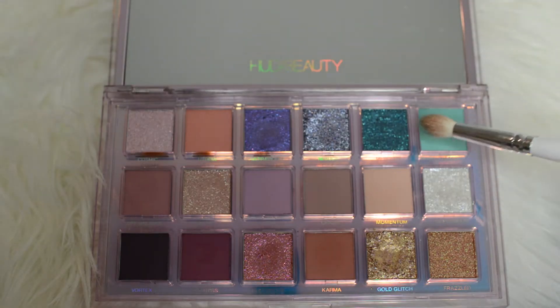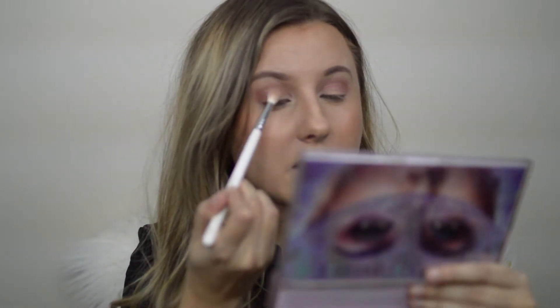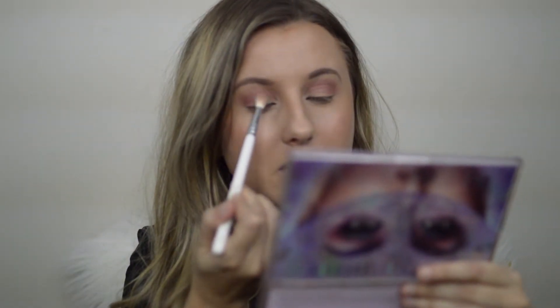I think I'm going to go in with this color Haze — this beautiful kind of turquoise color. I'm going to use that color. I'm going into this brush, the JH34 blending brush, and going into that beautiful teal color Haze. That is pigmented. Just be careful — this palette is a little bit more on the fallout side, which is kind of typical of her palettes.